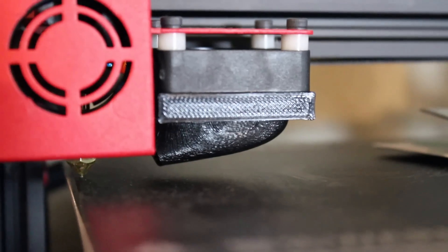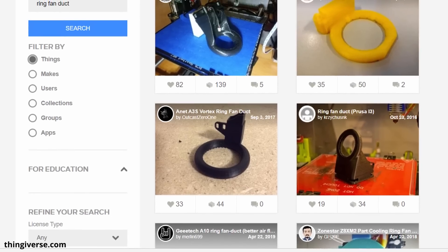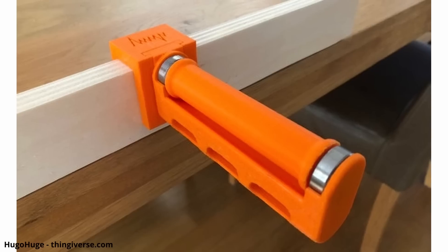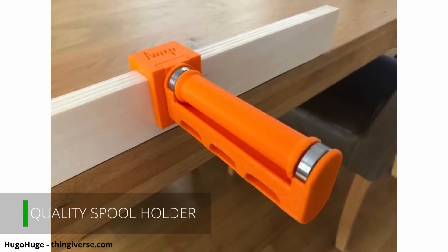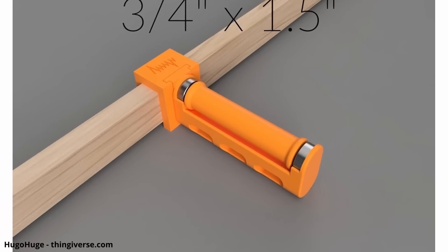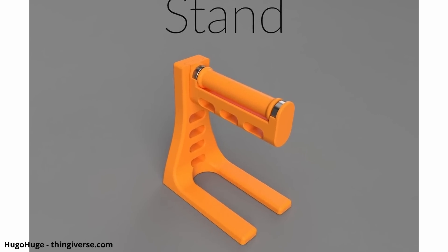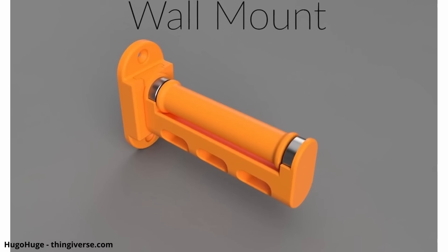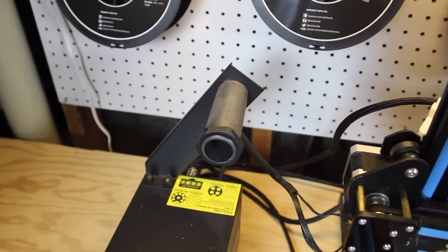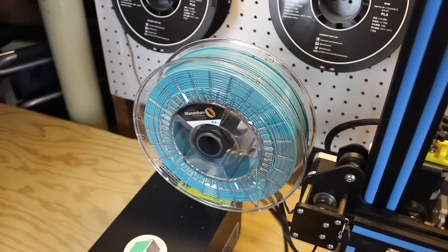You can find so many different fan shrouds on the internet and Thingiverse for almost every single printer. Some of the most popular designs are the Ring Duct, the Bullseye, and the Hero Me, with many iterations online to test out. Another excellent addition to your setup is a good spool holder. A very popular one is called the Filler — it fits almost every spool, can be easily mounted on or off the printer, uses 608 bearings for smooth rolling, and is very easy to print. You just have to purchase two bearings if you don't already have them.